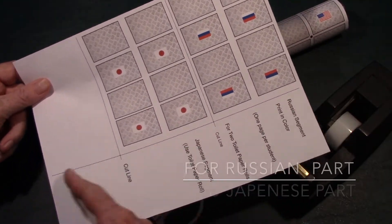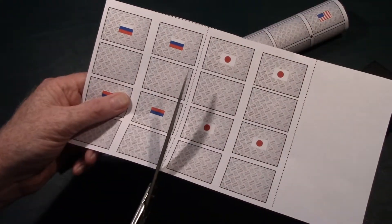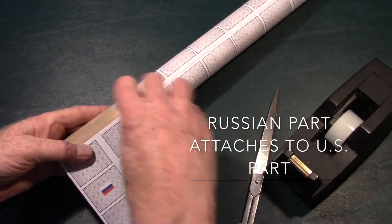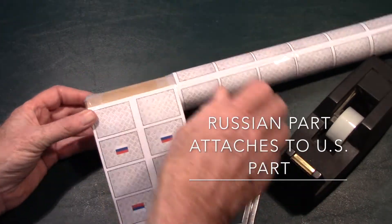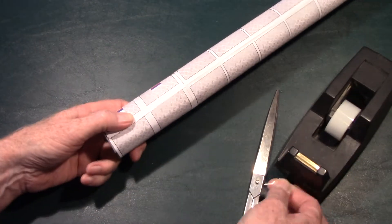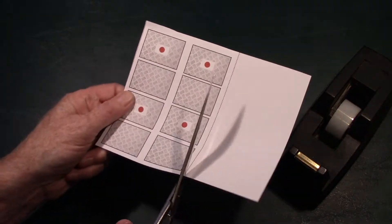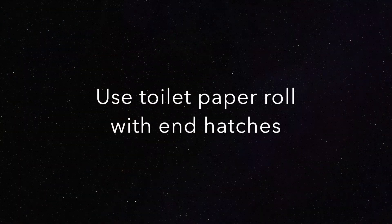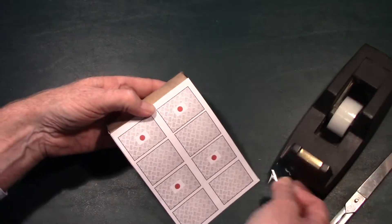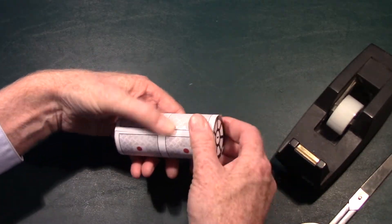Now take the other page that has the Japanese segment and the Russian segment. Cut those two parts in half along the dotted line. Take the Russian segment and tape it to the other end of the long piece of the space station, since that is the Russian segment of the entire space station — tape it on both ends with two pieces of tape. Now take the Japanese segment, cut along the dotted line to separate it, and use the other toilet paper roll with end hatches you've already made. Wrap the Japanese segment around it — you can tell it by the red flags — and tape it with two pieces of tape at each end.